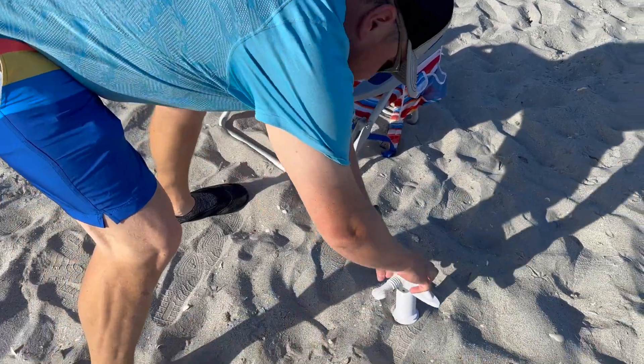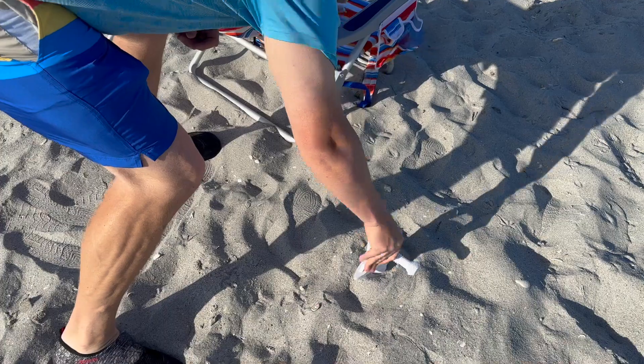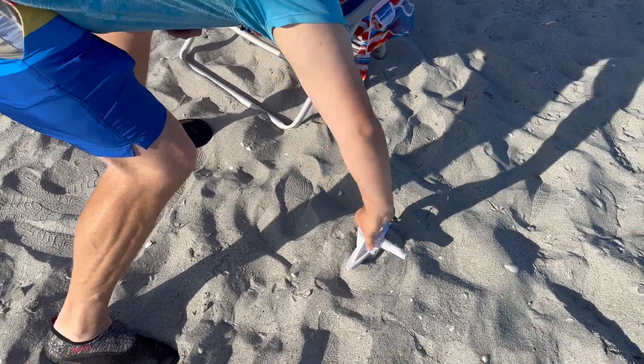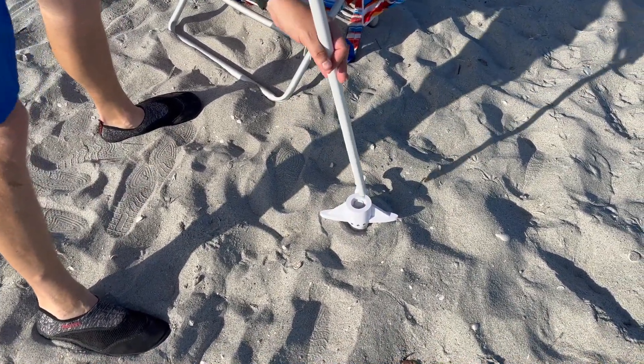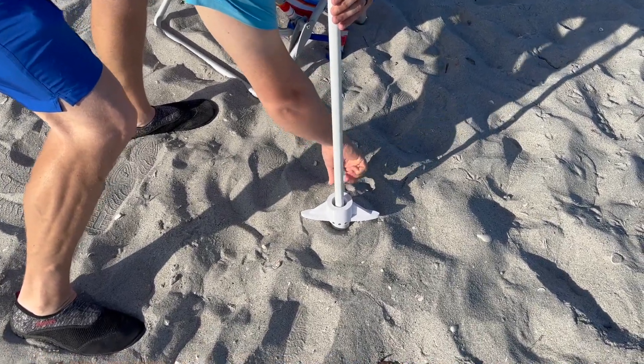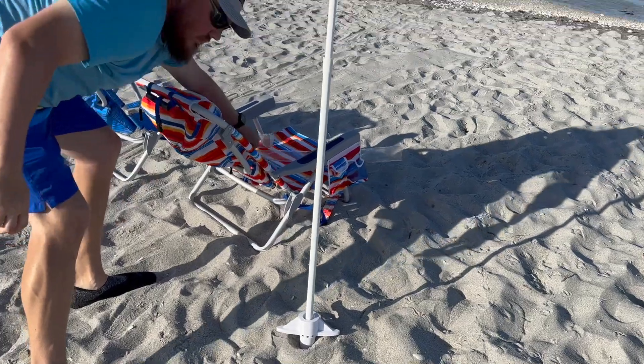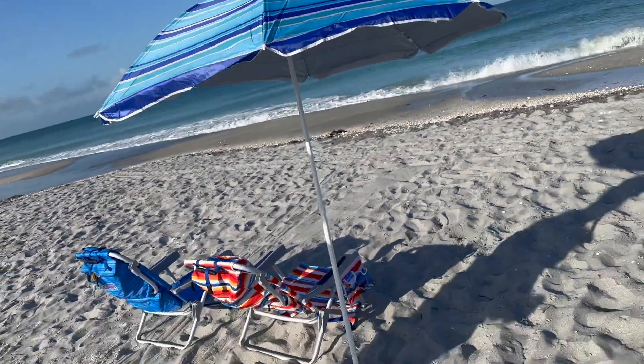Hey guys, I got another 3D print item to show you today. This is an anchor for a beach umbrella. This thing spins down into the ground and then holds your umbrella by tightening this little part right here, and you'll be able to have a nice amount of shade at the beach. It's going to be awesome. I'll show you exactly how I did this.